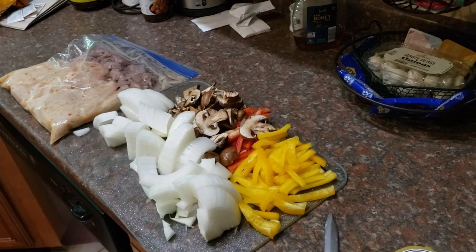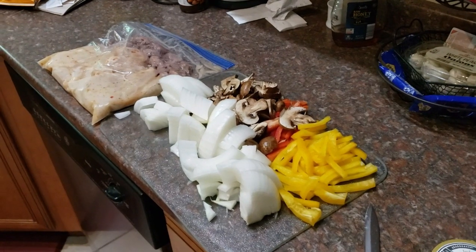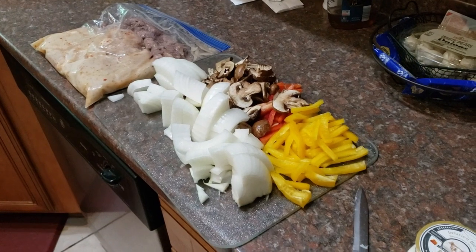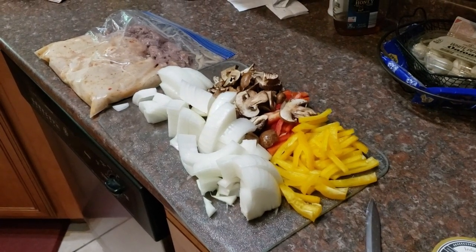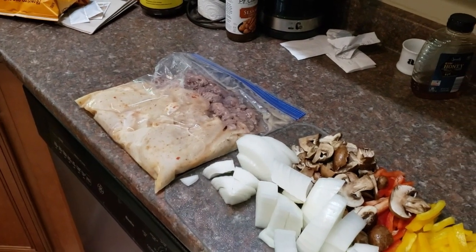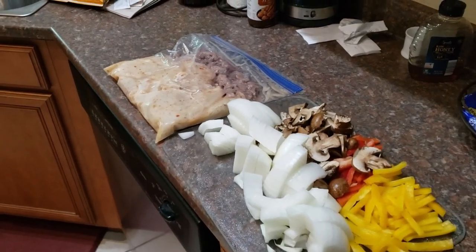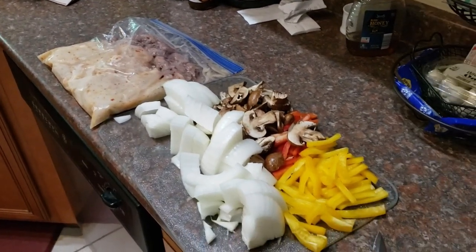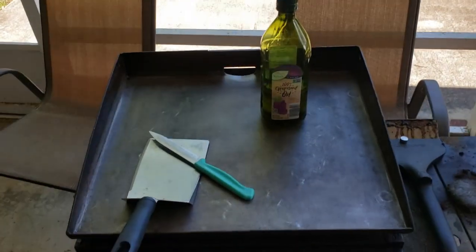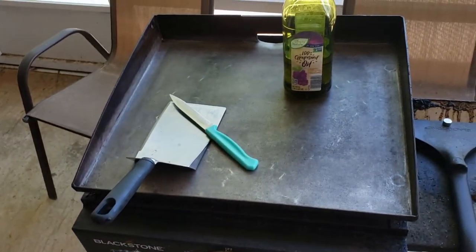A lot of my co-workers are jealous when they smell it warming up in the microwave. Just to recap: we got a big yellow onion, some yellow and red bell peppers, mushrooms, and for our protein we got some steak and some chicken that has been marinated — actually marinated for two days. I meant to cook it yesterday but we're about to get it on the grill now.